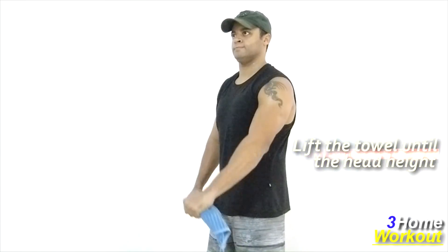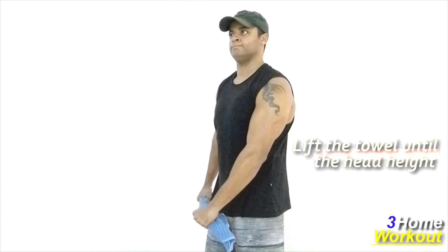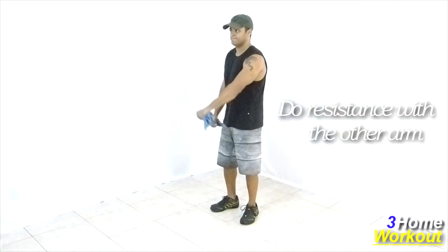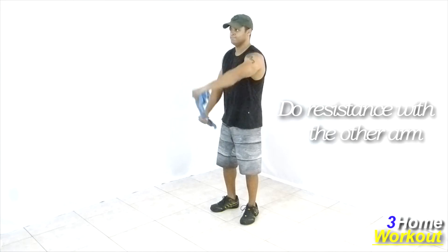The other arm will do the resistance and it should pull down the towel. You should lift the towel until head height. Keep your back straight and your abs contracted.